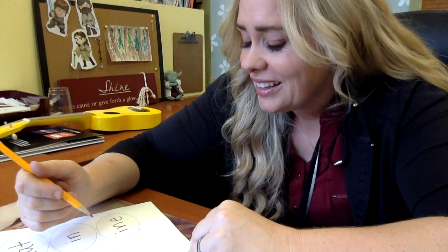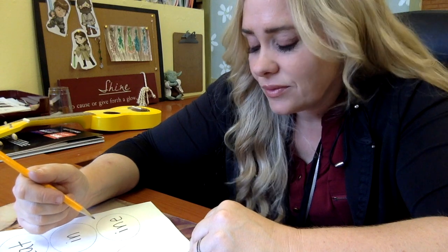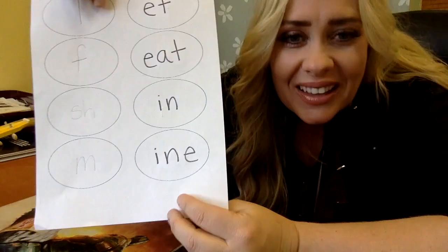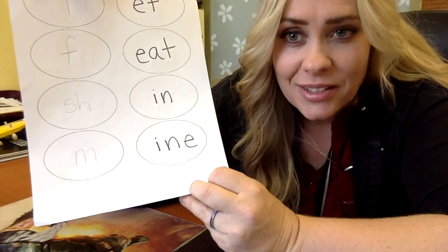And the last one — I can't think of one, which one do you want to do? All right, let's do M for mine, as in this brain of mine is not working so good right now. There we go: mine, like Minecraft.